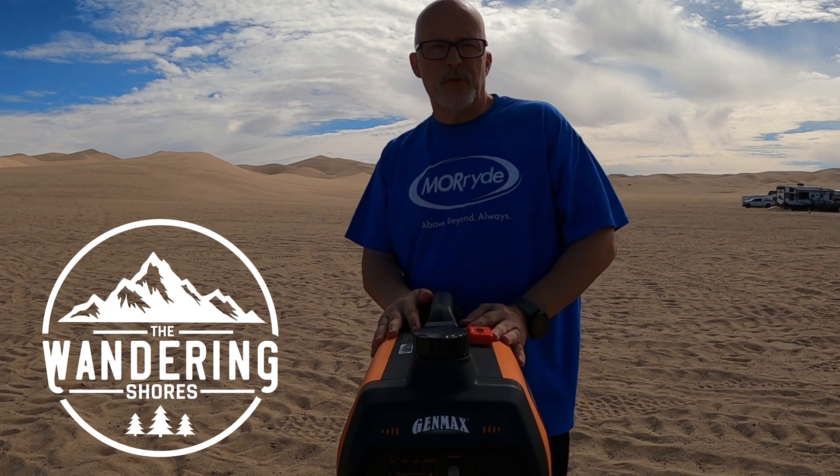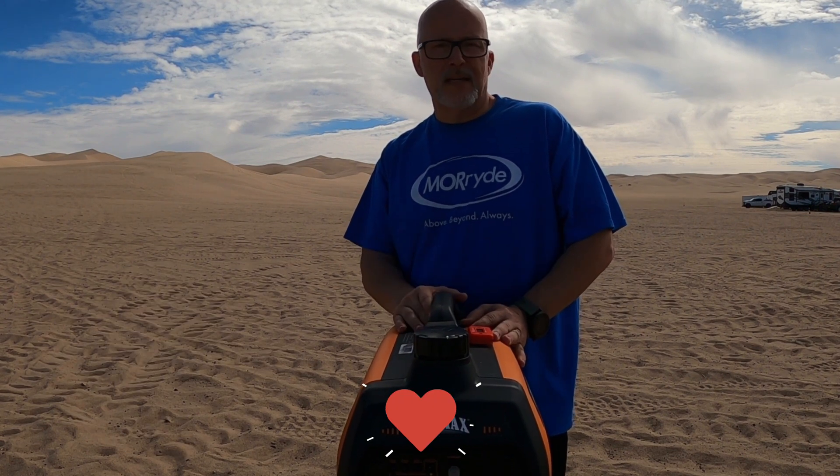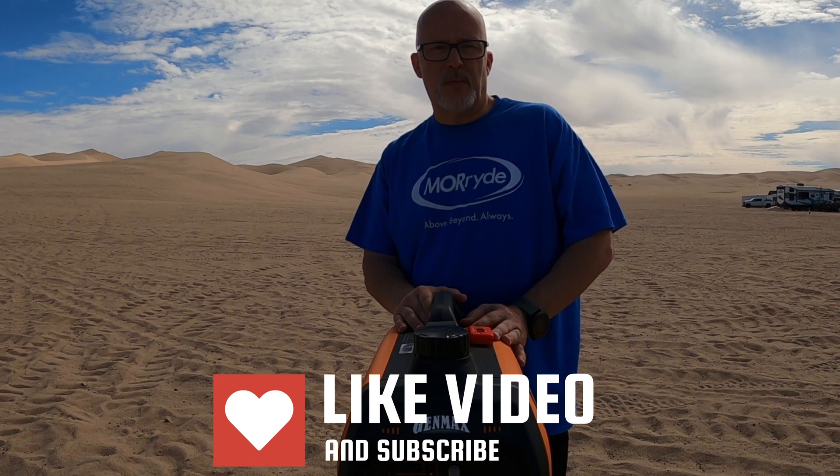We had no problem charging our lithium batteries — we were pulling anywhere from 40 to 55 amps at any one time. In the past with our Predator we were pulling about 1,800 to 2,000 watts when charging just our lithium batteries, and this thing works like a champ. It's a win in effectiveness, weight, portability — everything. Genmax 3300i, two thumbs up from the Wandering Shores. I hope you enjoyed this video — please click the like, subscribe, and notification bell so you're notified when we put out other videos like this in the future. Thanks everyone.